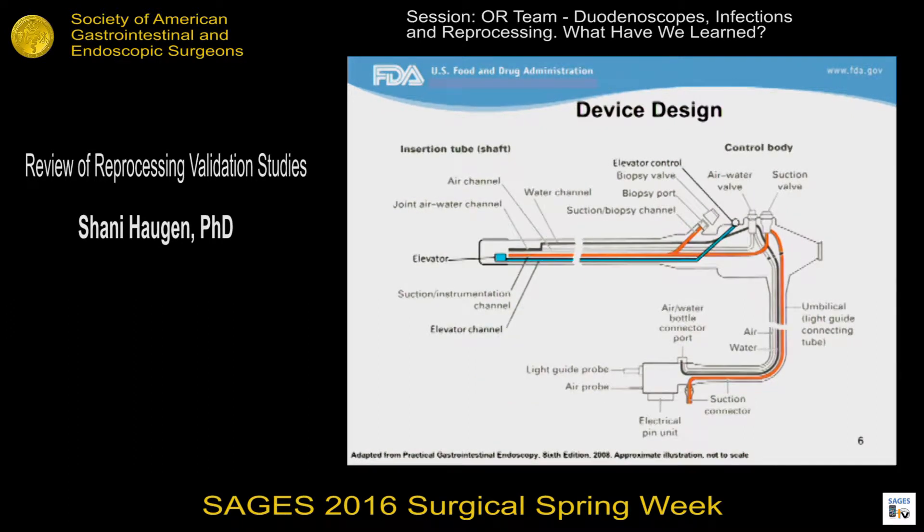This is a schematic of the interior of a duodenoscope. In addition to the biopsy suction channel, which is in red, and the air-water channel in black and white, which are present on just about any GI scope, duodenoscopes also have this elevator wire channel, which is depicted in blue. This is a very narrow channel that houses a thin metal wire that allows for control of the elevator at the distal end of the scope.